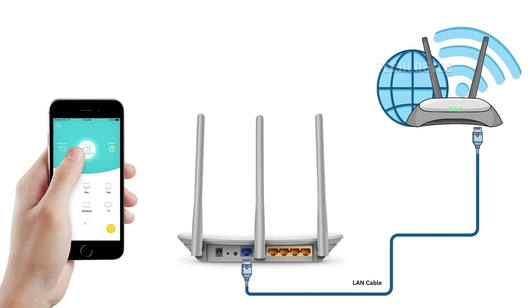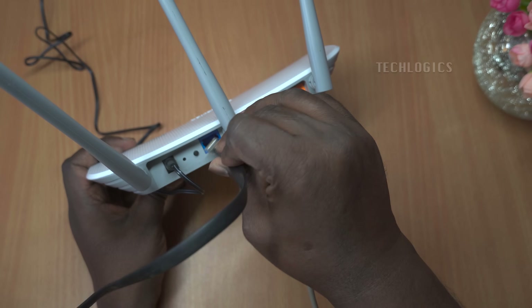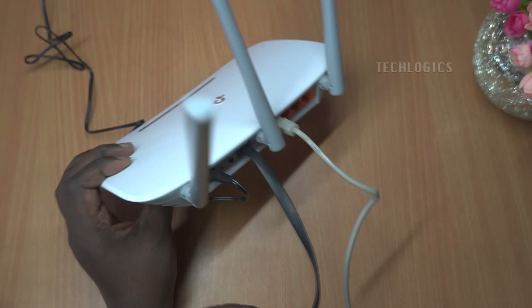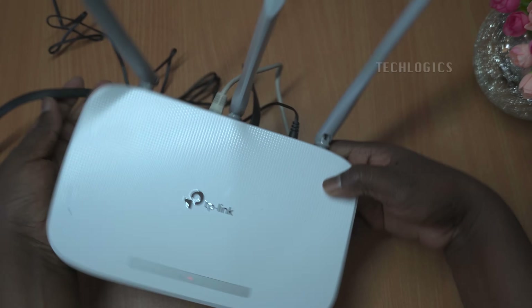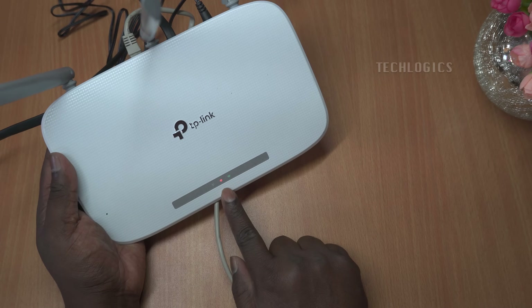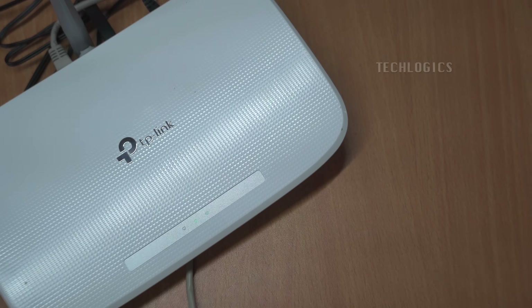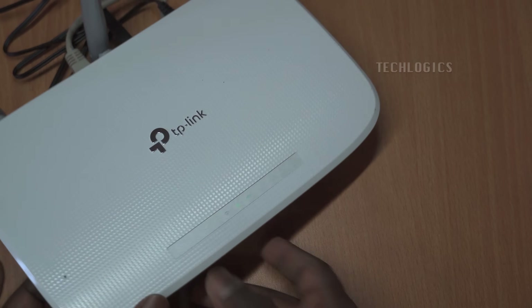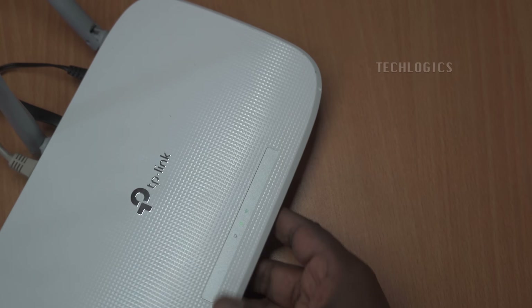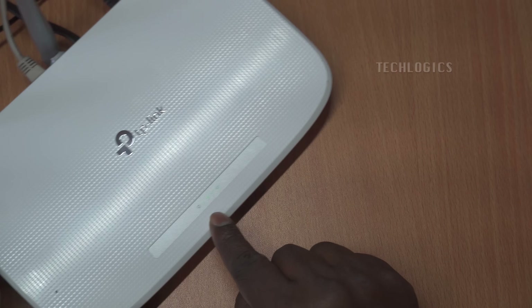In this demonstration, we have shown how to configure the TP-Link N300 Wi-Fi wireless router TL-WR845N for the first time, specifically setting it up in access point mode using the TP-Link Tether app. To proceed, begin by connecting the WAN port of your TP-Link router to the LAN port of your main modem or router using a CAT 6 Ethernet cable. This step ensures that the router receives a stable internet connection, forming the backbone of your wireless network's performance.